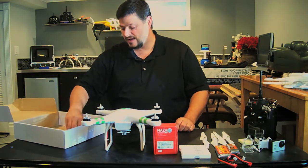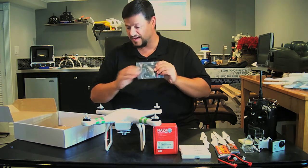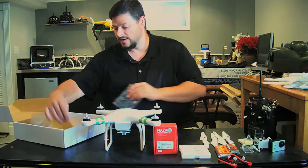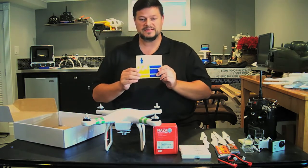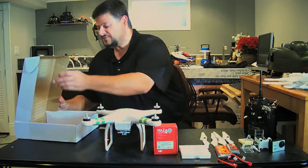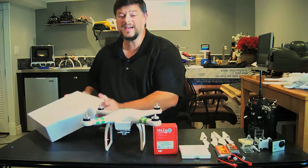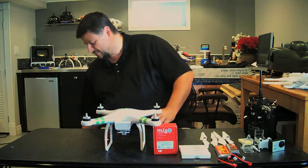Getting back to the kit, you get some screws, a power distribution board with a place to mount the Naza, and some basic decal stickers which you can use if you choose. I decided to go with DJI decals. That's what you get in the kit — now let's get back to what's actually inside the shell.